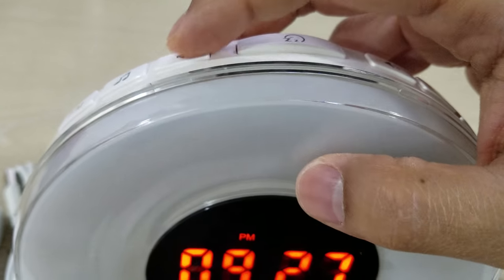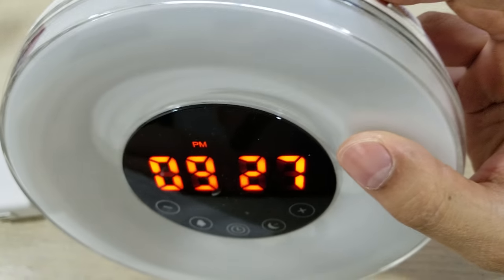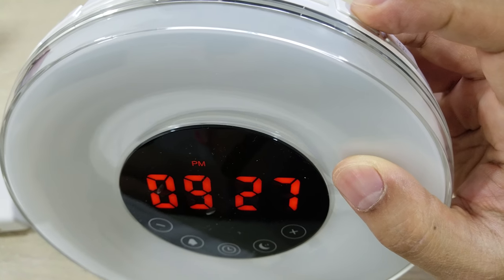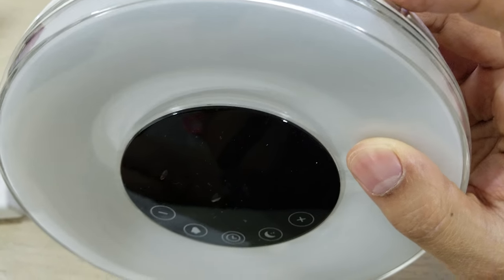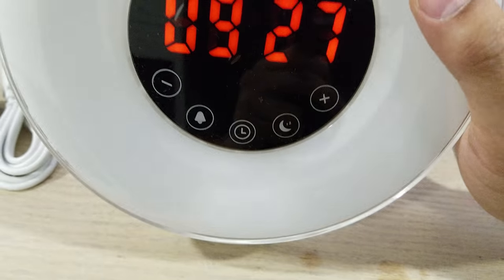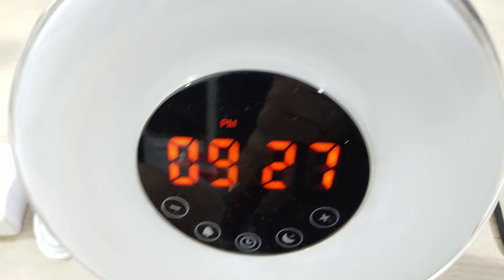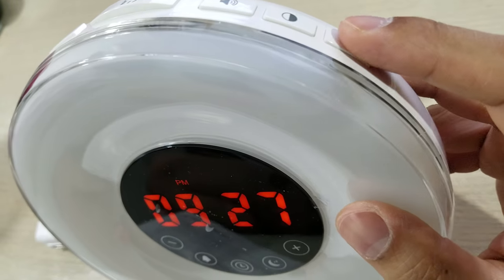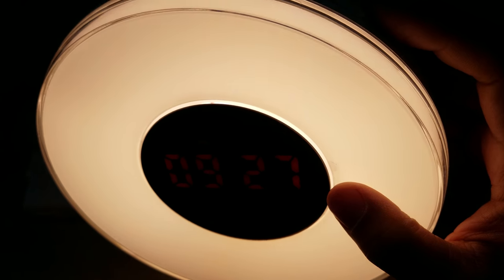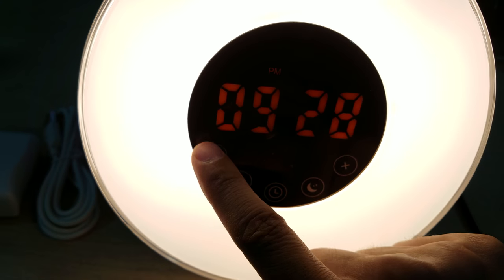This button lowers the volume and this one increases the volume. Here's the snooze button again. This button changes the dim function for the display — off, low, and high. The low setting actually appears much better on camera. I'll probably stick to low simply because I don't want it glaring too bright at night. And then this is for your light — if you want to turn the light on, it will be an orangeish hue, and you can dim this hue by pressing this button.